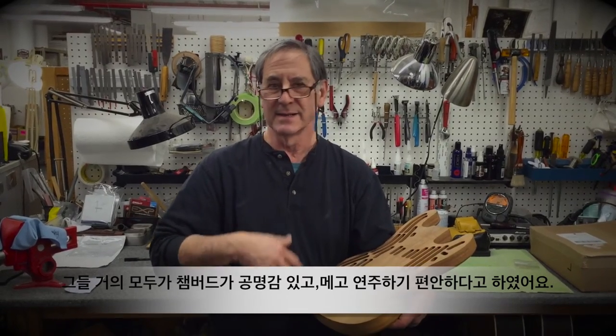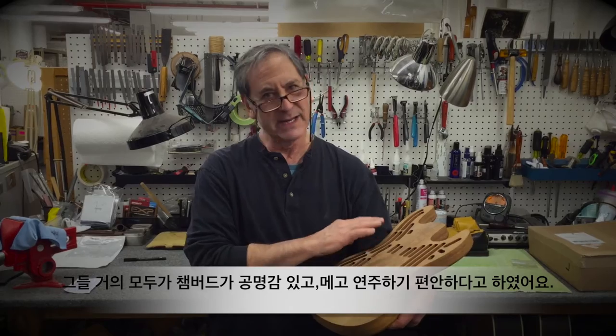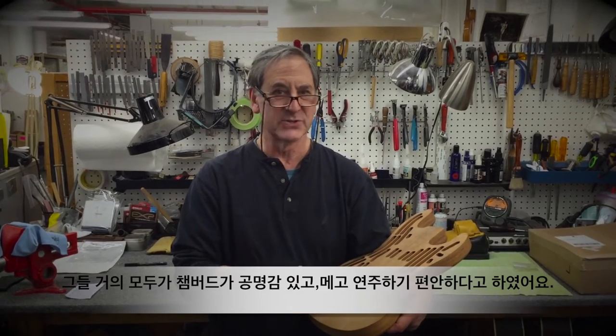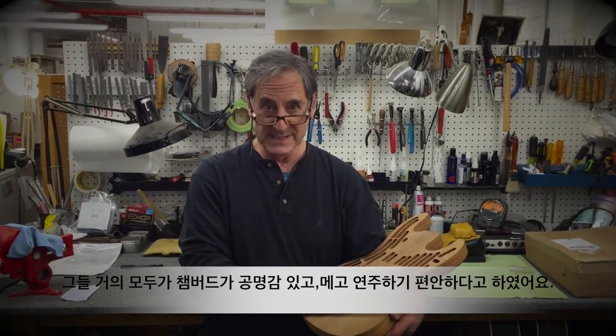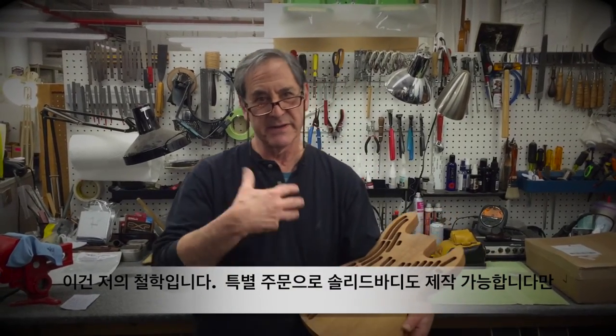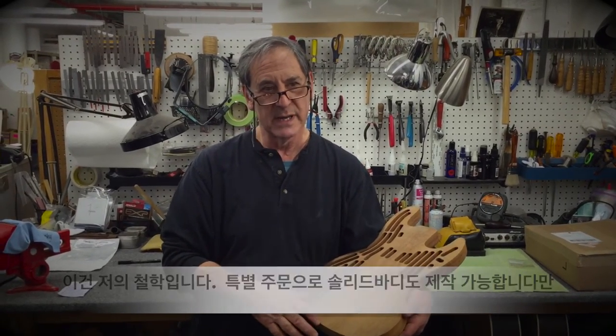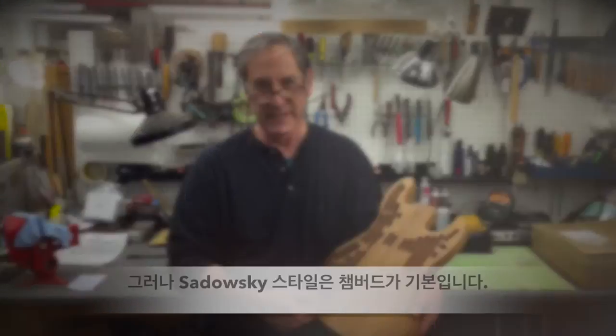resonant, much more comfortable to play, and they all say they sound every bit as good if not better than my solid instruments. So I'm really committed to chambered bodies — it's my philosophy. We're happy to do special orders with solid bodies if people want it, but the Sadowski style is a chambered body.